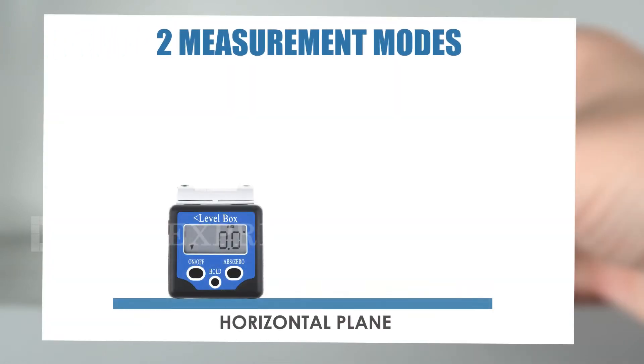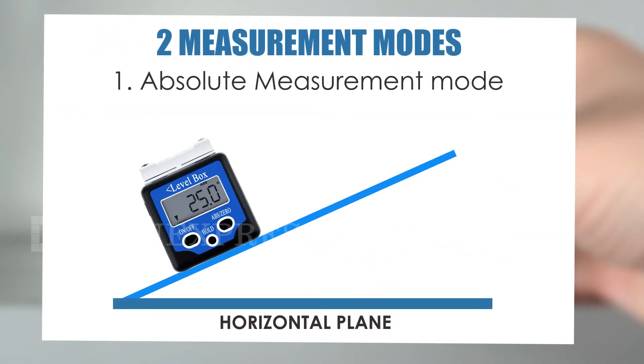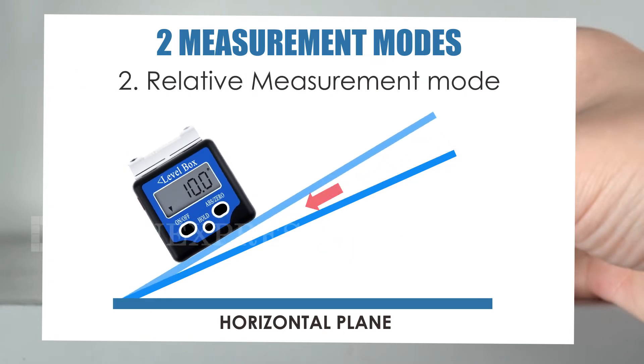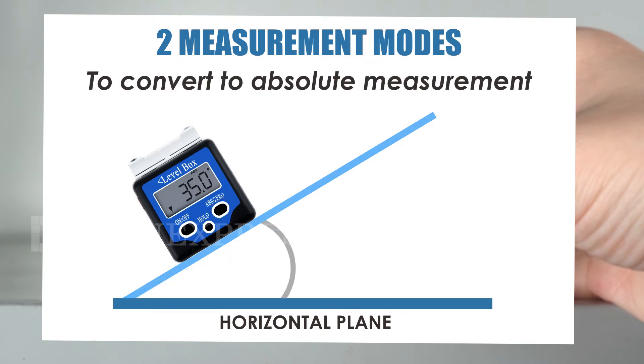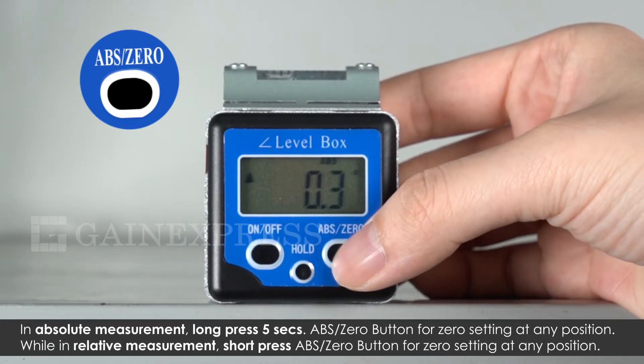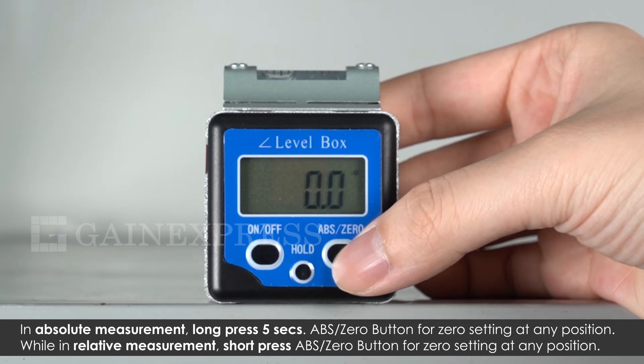This device has two measurement modes. The absolute mode measures the angle between a horizontal plane and the first object, while the relative mode allows the operator to measure the difference between two objects. Short press the ABS/zero button to convert between absolute and relative measurement. This bevel box provides absolute and relative measurements, including the ability to zero set to any position.